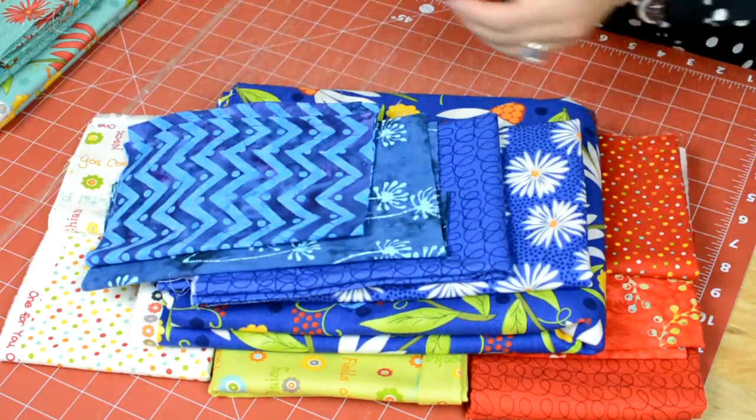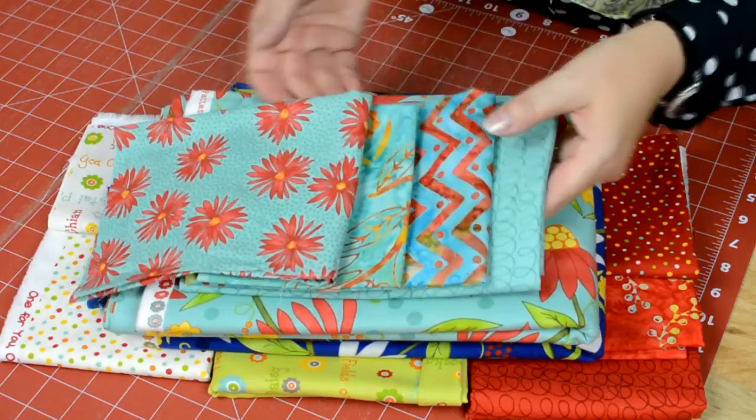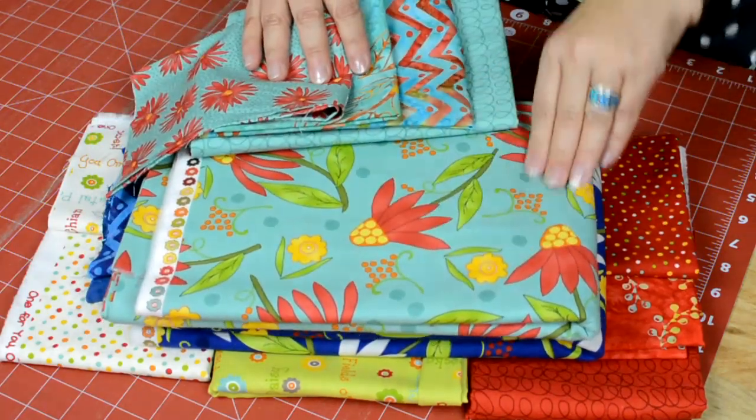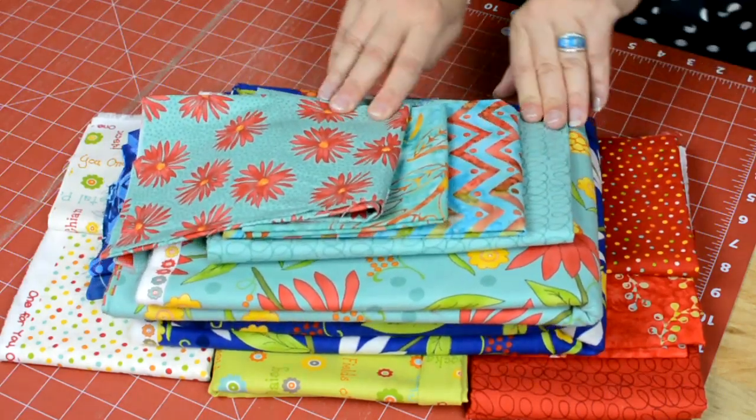The other colorway will be the aqua. These four fabrics will be in the blocks, and then the border will use the cone flower fabric. So that's once again one for you, one for me, which is my fabric line.